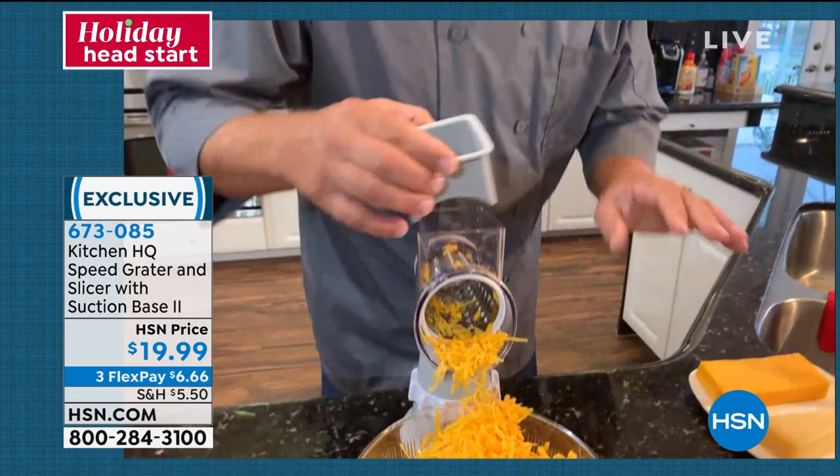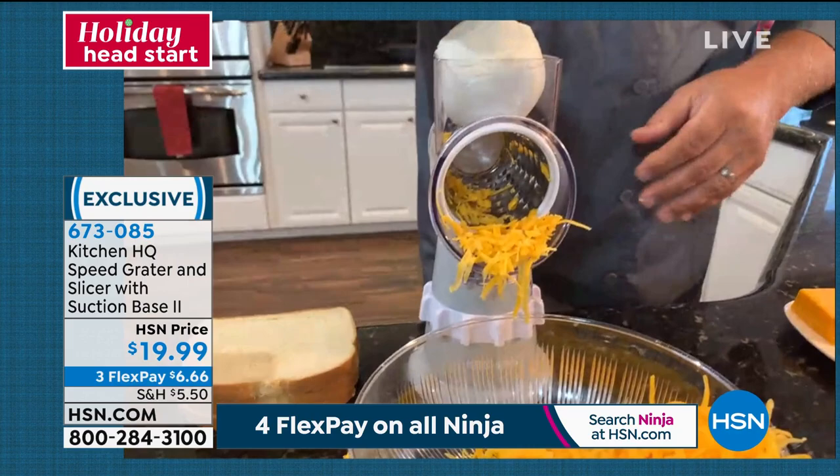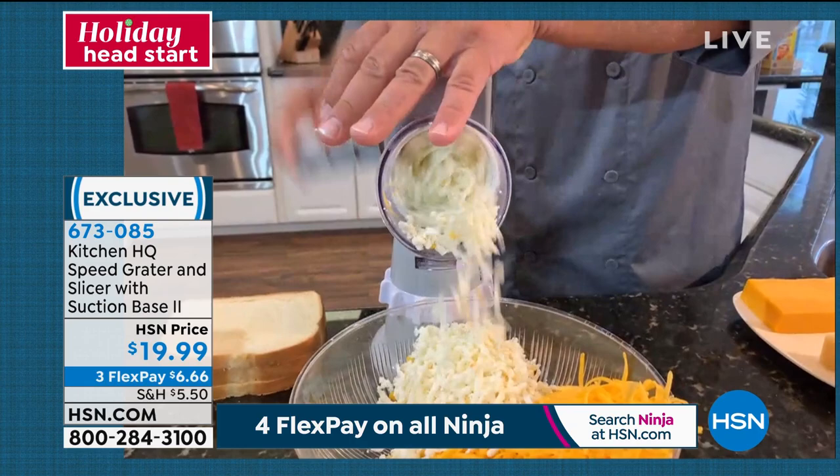You can do all kinds of fun things with this — like making breadcrumbs. And by the way, soft cheese, no problem. I'm going to take an entire ball of wet mozzarella. If you've ever made homemade pizzas and tried to grate wet mozzarella — yeah, impossible. Look at this — oh my gosh. I'm done.